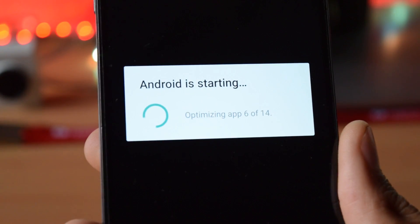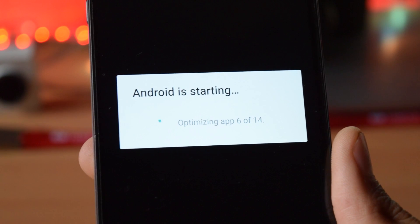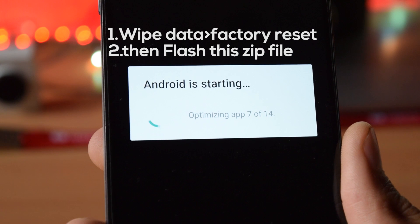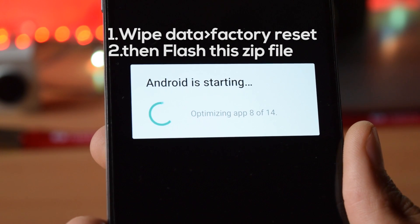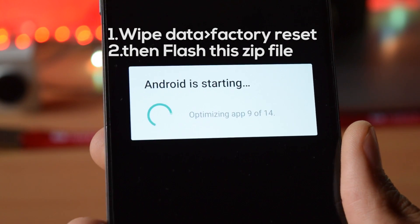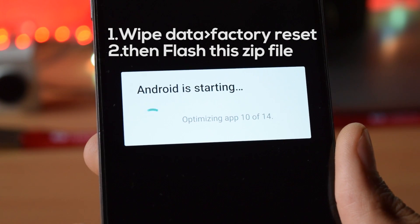If you have installed a custom ROM like CM13 and want to update to the official OxygenOS, the process is the same as flashing a ROM. Just go into TWRP, go to wipe and swipe to factory reset, then go into install and select the zip file.